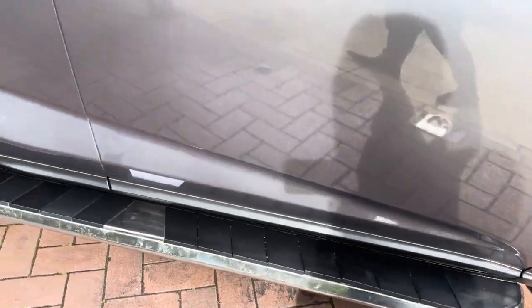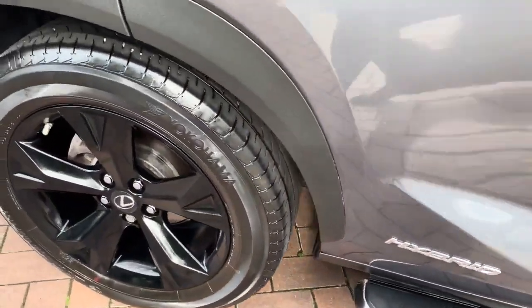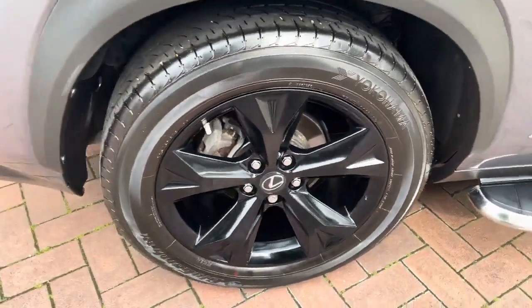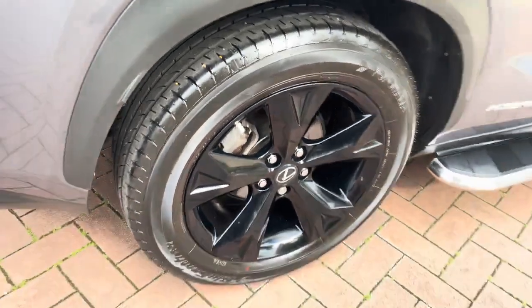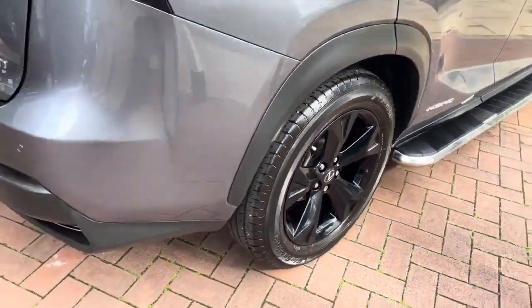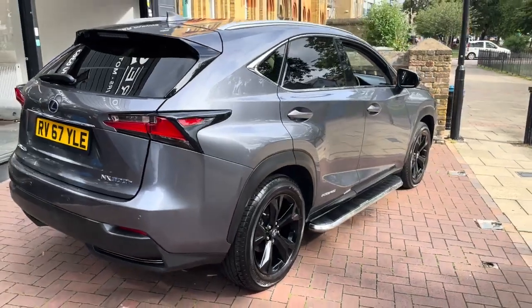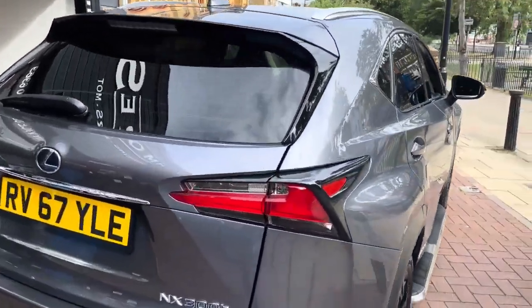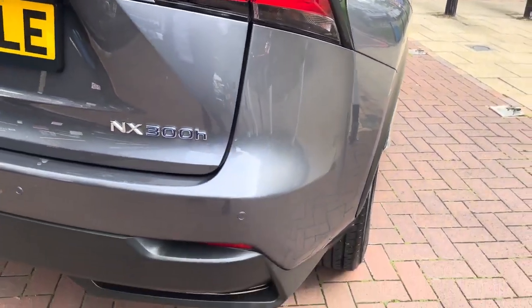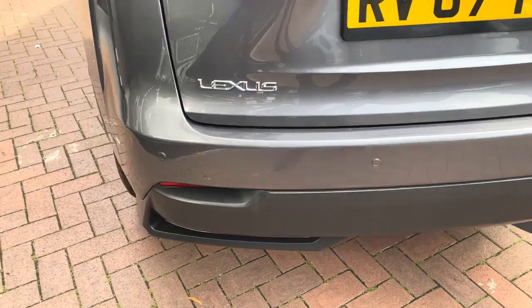I also have the side steps. Hybrid badge on the side. The tires are in good condition, quite a lot of tread on them. Just to confirm, two previous owners so three in total. It does have a service history from Lexus. Rush Mods have done a full mechanical check, a full service, and a new 12-month MOT will be done at point of sale.